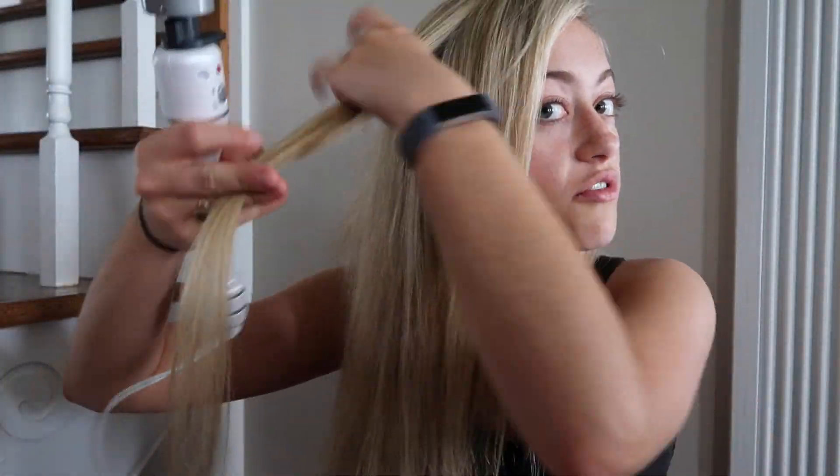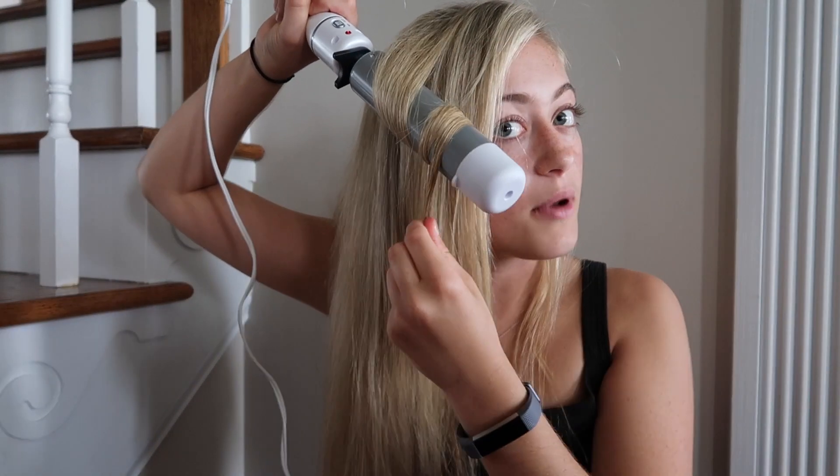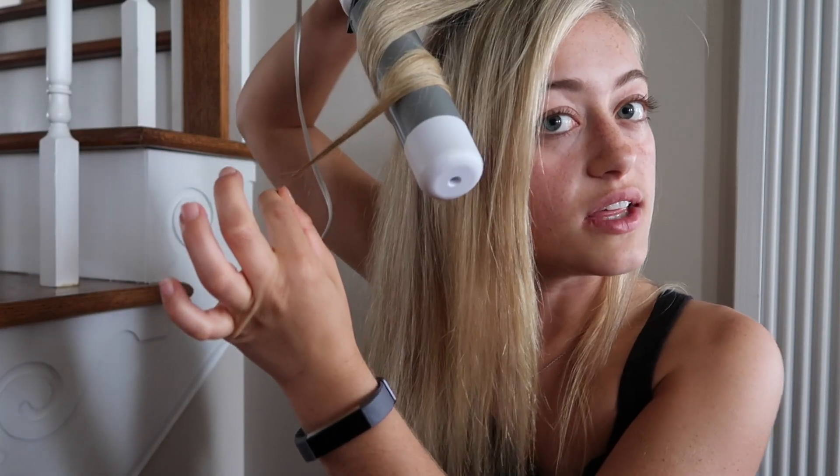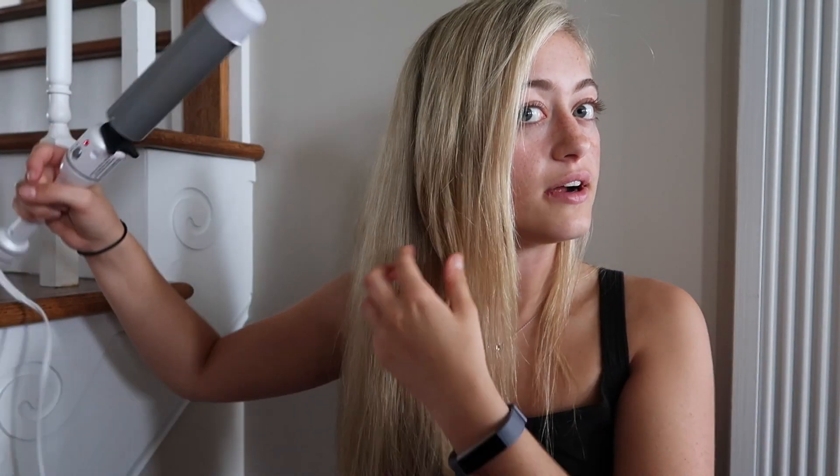Really the only thing that's wet is towards the back, so I'm just gonna dry that. Now what I'm gonna do is just roughly curl my hair — I'm not even really gonna curl it, it's just gonna be more wavy than anything, and I'm just gonna leave the ends out.